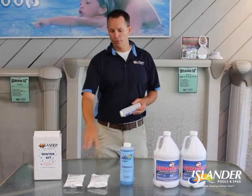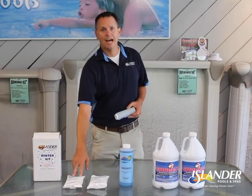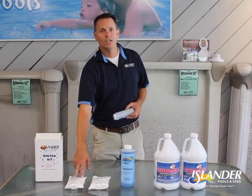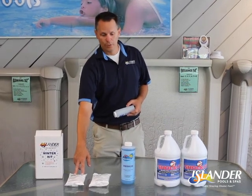Day one, there are three chemicals you'll be utilizing located in the winter kit. Your first chemical is an oxidizer. Put that in a pre-dissolved bucket of pool water and then mix it around the outside of the pool.